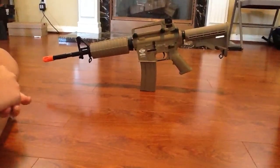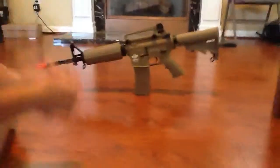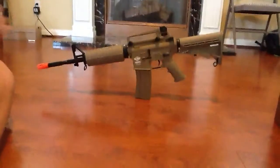Hey guys, AlphaGuy8714 here. Today I'm going to be doing a review and kind of like a shooting test, but I'll show you the ready to fire. So if you didn't see my unboxing of this, the link is going to be right here.